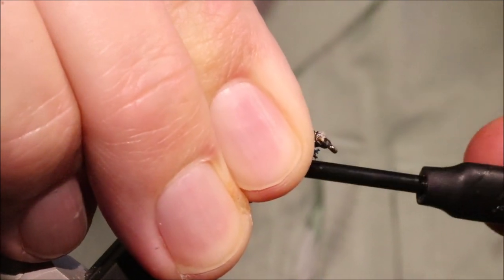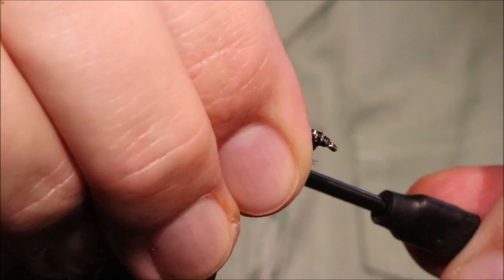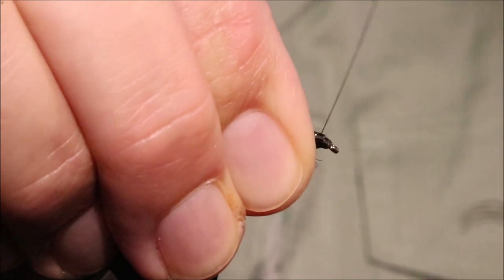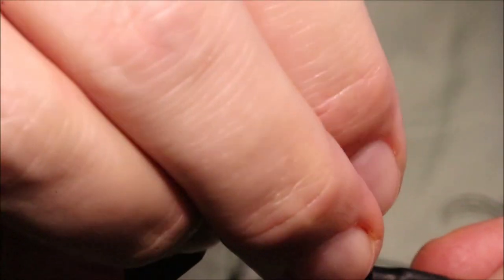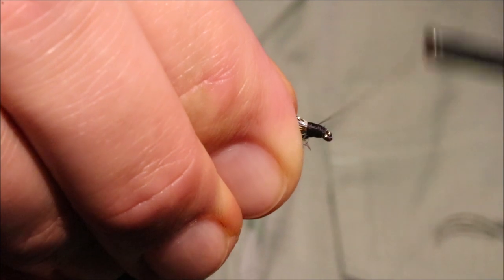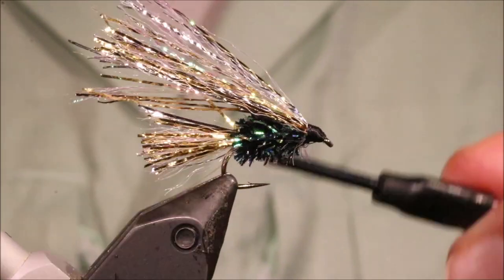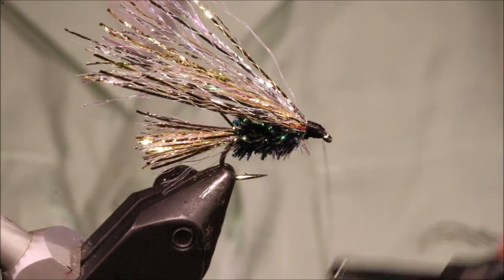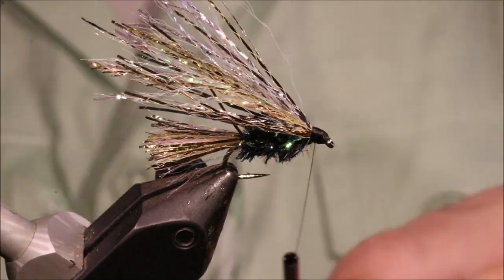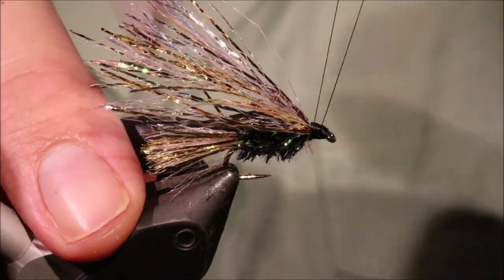I'm going to come to the front and tie up into the ends. Rather than just squashing a bunch, I'm catching individual fibres — it gives you a nice strong hold. It's just a case of shaping that. Although it's quite a big head, if you shape it, it can still look quite nice. I'm happy with that.